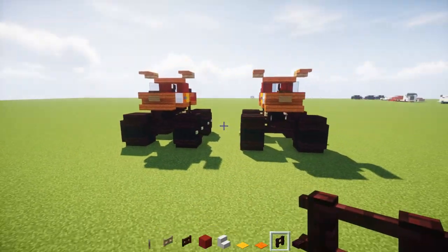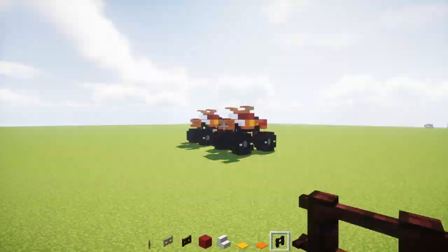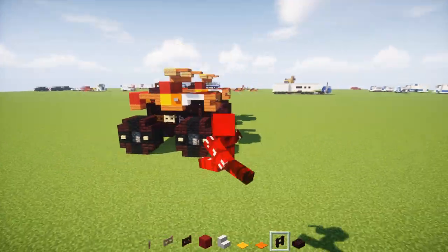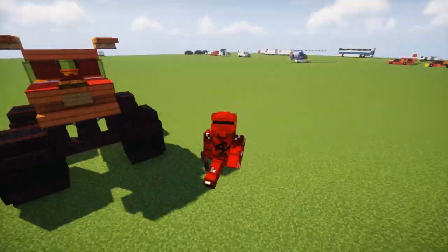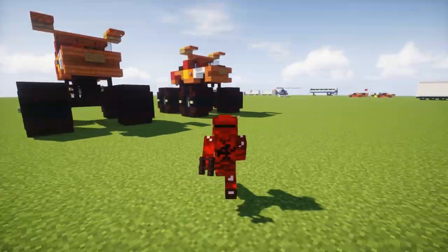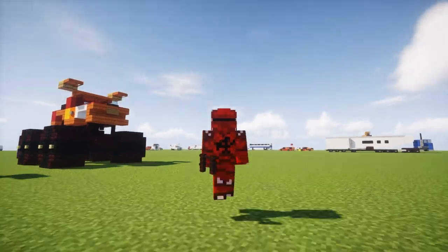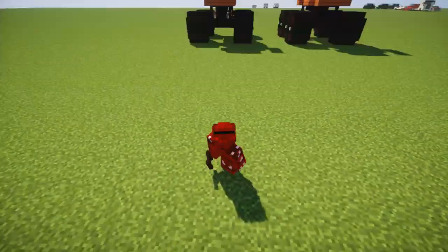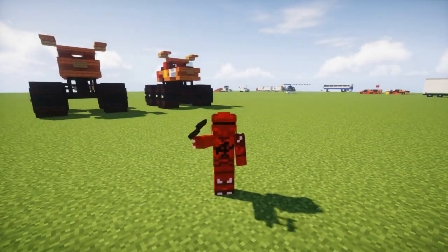That's pretty much it on how to build the El Toro Loco monster truck in Minecraft. This is my first monster truck design and probably my only one — no one actually requested this, it's just for fun. I hope you guys enjoyed this video. If you did, remember to hit that like button down below and subscribe if you haven't already, because I'll be uploading more videos like this. If you have any requests for vehicle builds, leave them in the comments below. I'll see you guys in the next video — bye!